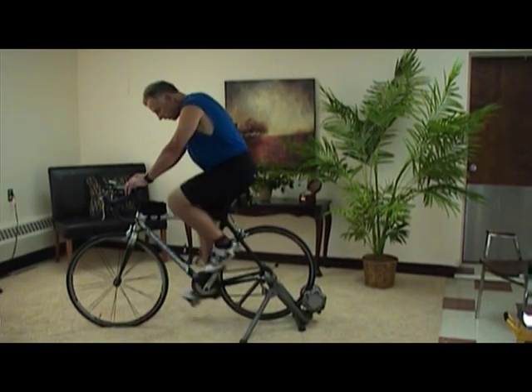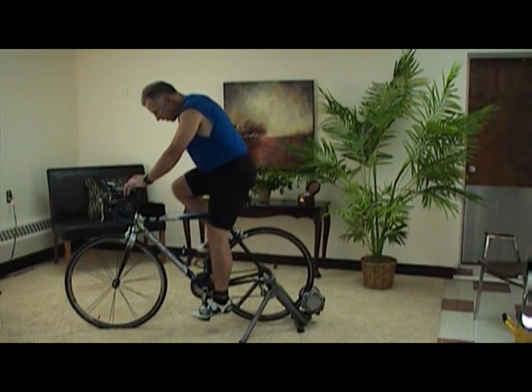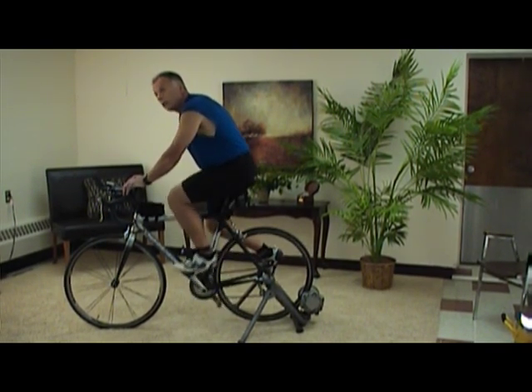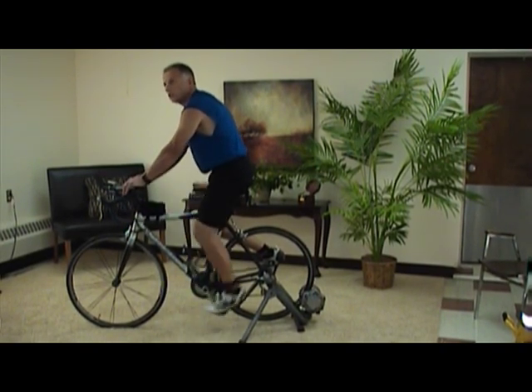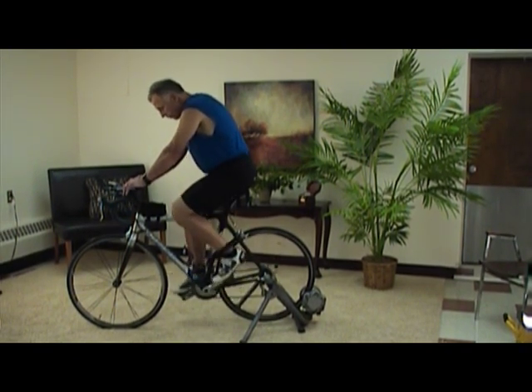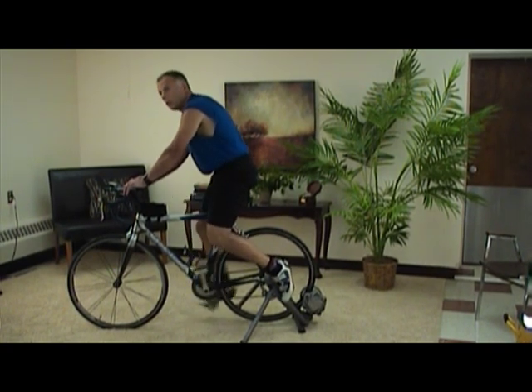One thing I do with my clipless in the wintertime when I'm training is I take one foot off, hold it, put it back and rest it, and I'll actually train with one leg. That forces me to make circles and use those hamstrings, and it's a great workout. I do this for 30 seconds and then I switch feet, and while I'm doing that, I'm also practicing getting in and out of the clipless — so I get better with that as well.